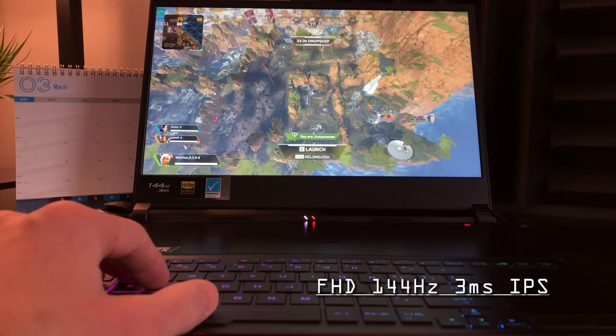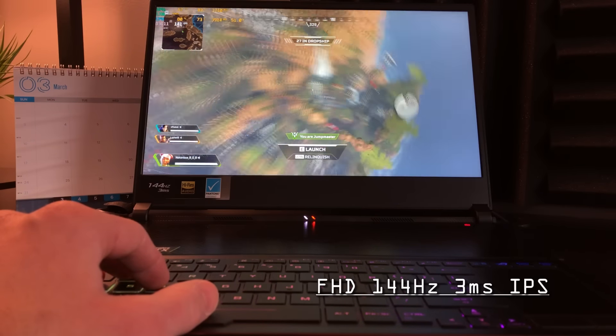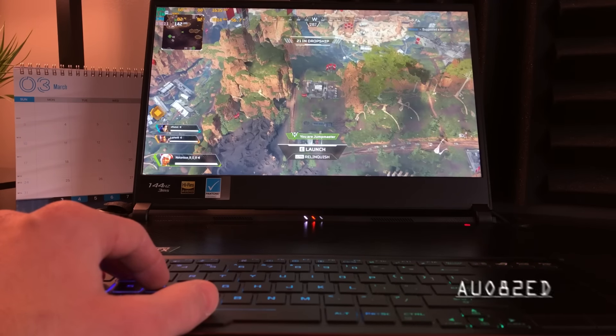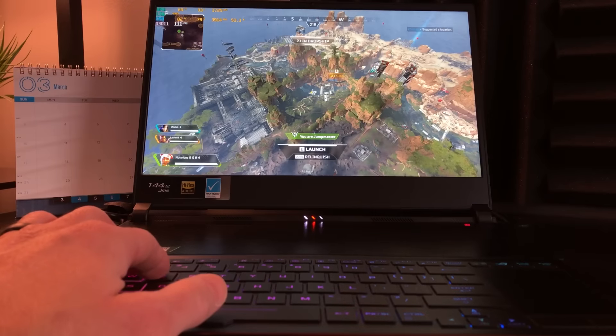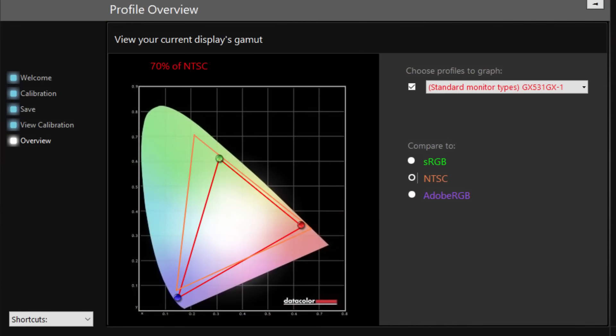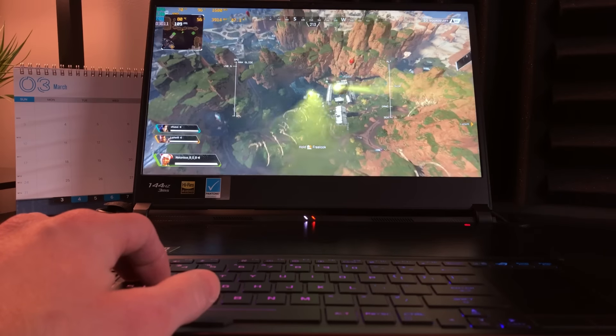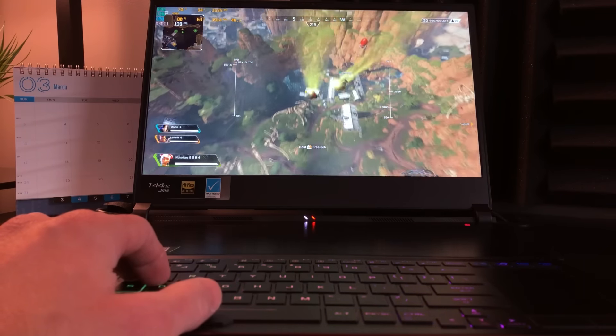Moving up to the full HD, 144Hz, 3ms IPS display. The display uses part number AUO82ED. Post color calibration came at 98% sRGB, 70% NTSC, and 75% Adobe RGB, with brightness at 317 nits. The built-in 720p webcam and microphone are located at the top of the bezel. In my opinion, the webcam is a little bit above average, while the microphone is one of the best tested on the channel within the last year — picking up keyboard strokes is hardly an issue.